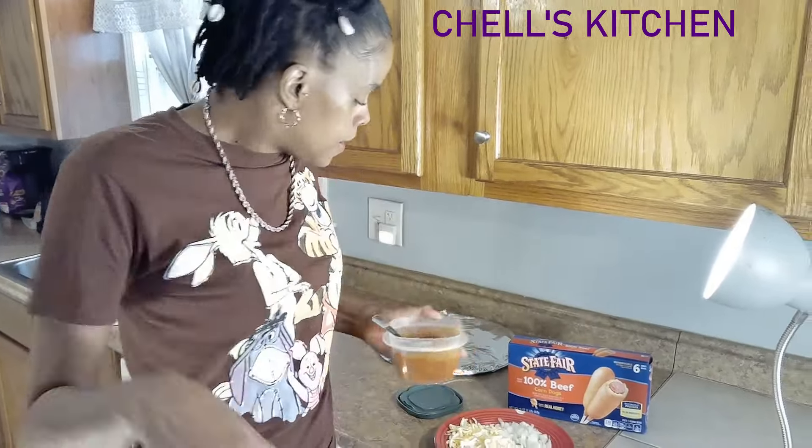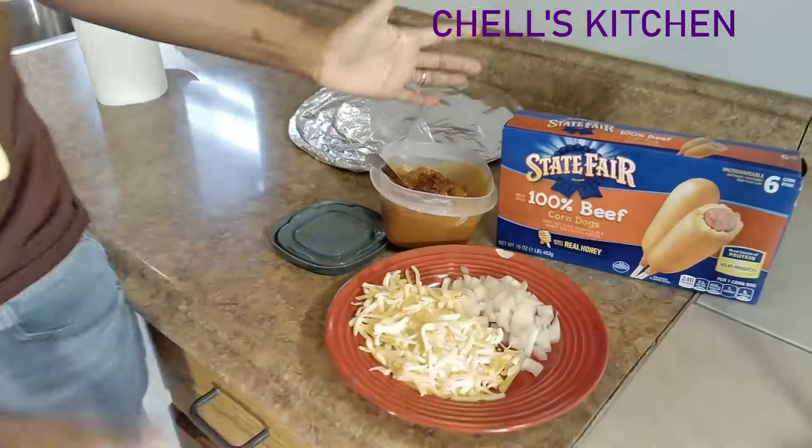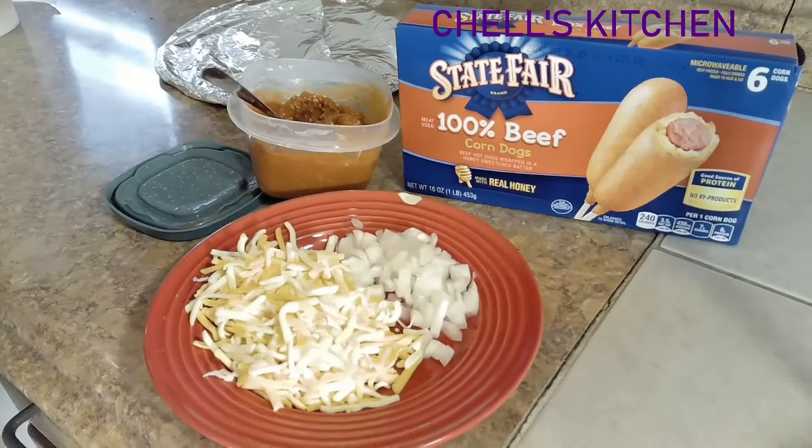You can use chili out the can if you want — quick, fast, easy. Or if you already have some chili you already made, this would be a great recipe for the next day. So you can use fresh chili, chili out the can, or chili from the other day. These are your ingredients, y'all. And look at this — this is the only ingredients you need. This is brilliant.